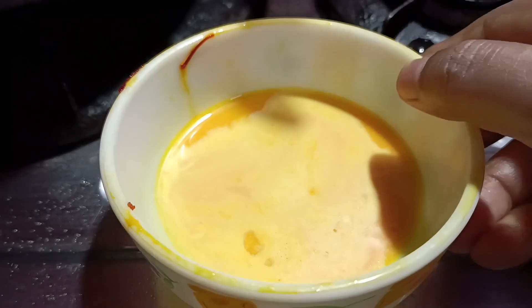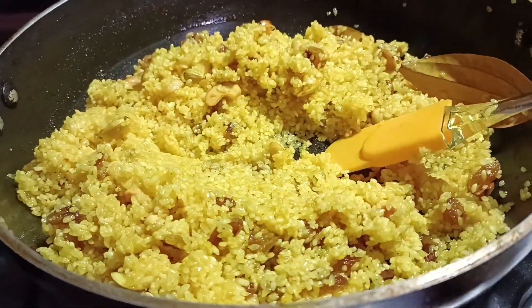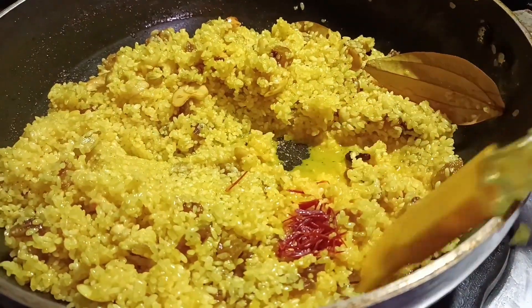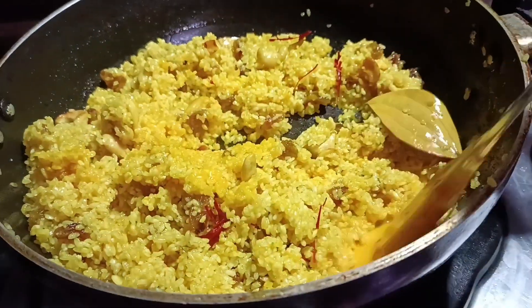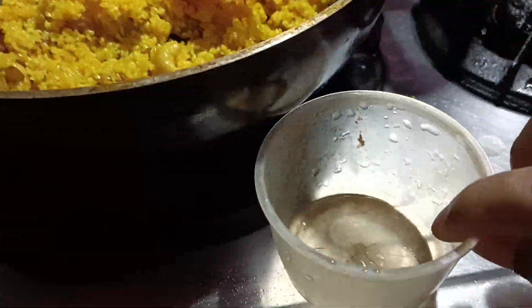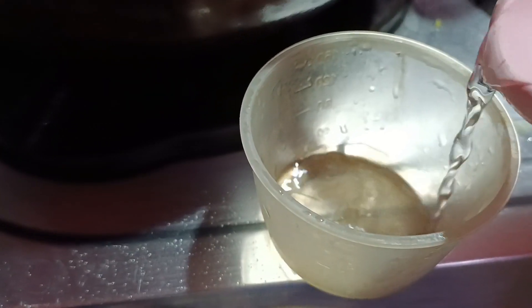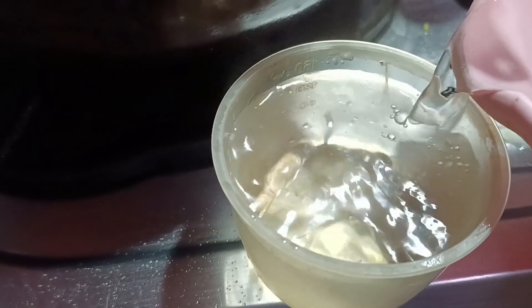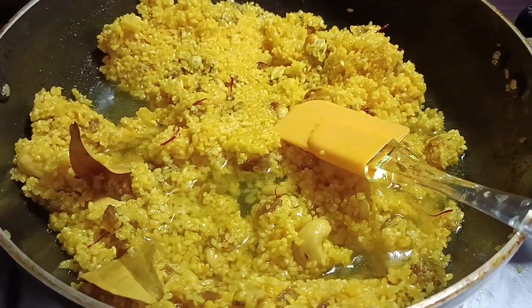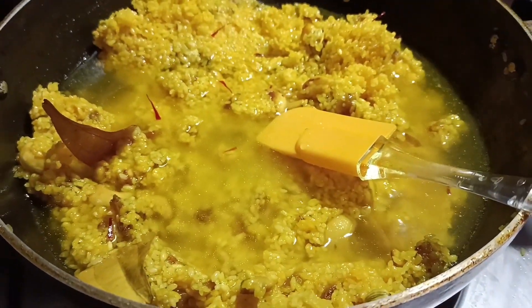Now add the ready rice. I had soaked saffron — see what a beautiful color has come. Look at the aroma of saffron. Now add two cups of rice into this. It's fried now. I'm adding four cups of hot water. For polao, you must keep the water ratio right — if you fry the rice well and use one cup of rice, add two cups of water.